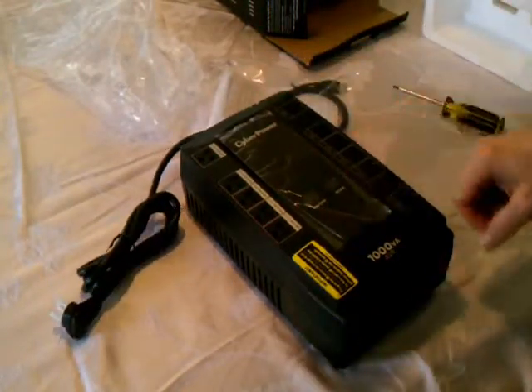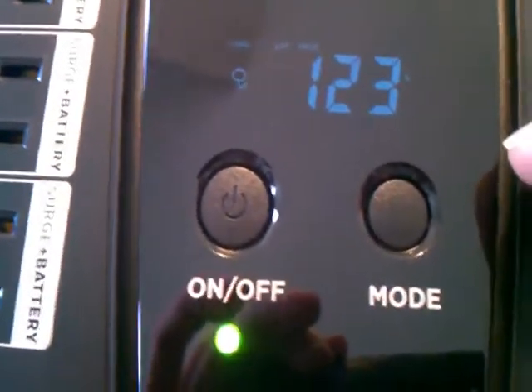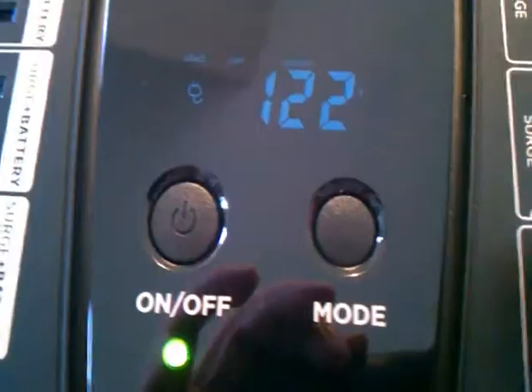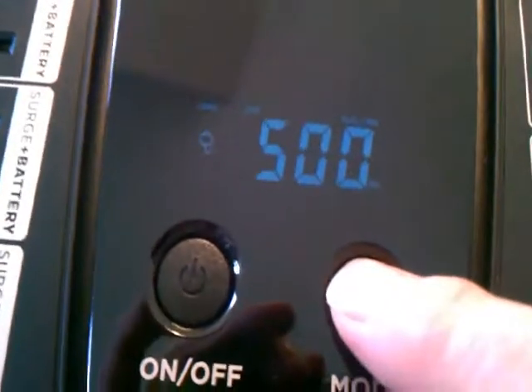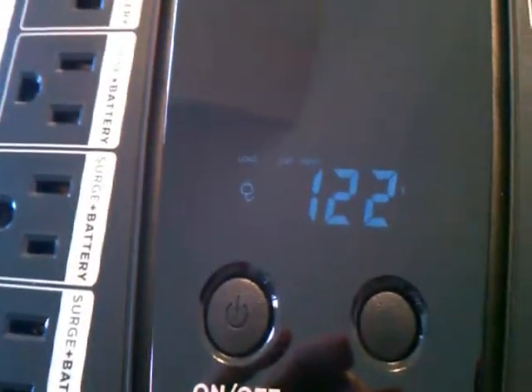Next step is to plug it in and go through the mode functions. We're going to cycle through the mode button. The first mode is voltage in — 123 volts in. Next is the total capacity run time in minutes; with nothing on it, five hundred minutes. Next is the load — it says there's zero percent load. And it says battery capacity is at a hundred percent — it just fully charged. And we're back to input.